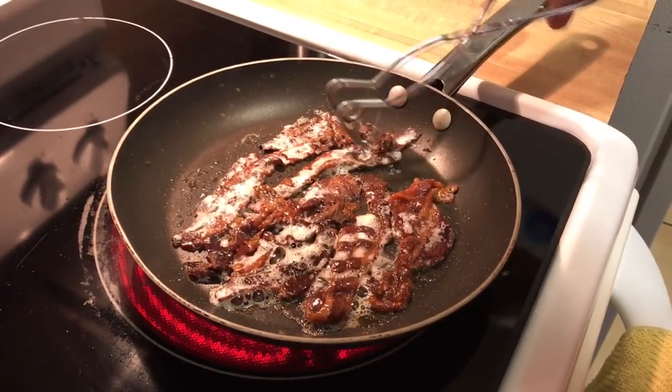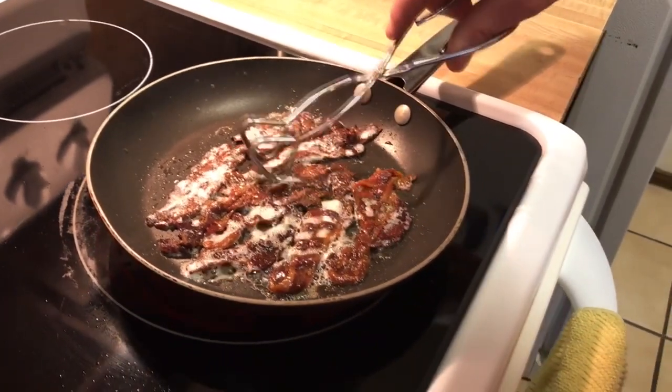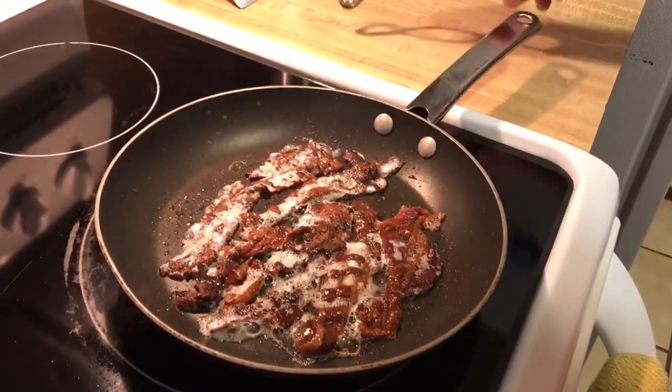I think next time we'll try a process where we don't cook it at all before canning. We'll just pressure can it raw and see if that results in less tender bacon.